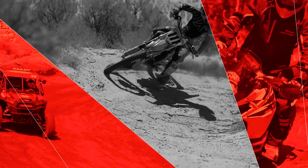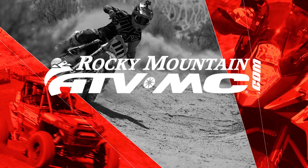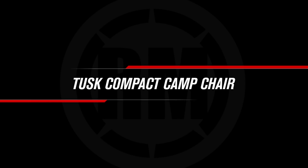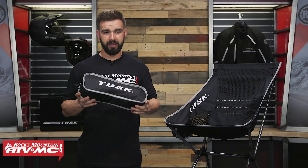Hello everyone, I am Chase at Rocky Mountain ATV MC, giving you a closer look at the compact camp chairs from Tusk. Today we're giving you a closer look at the compact camp chairs coming from Tusk. These things are awesome.